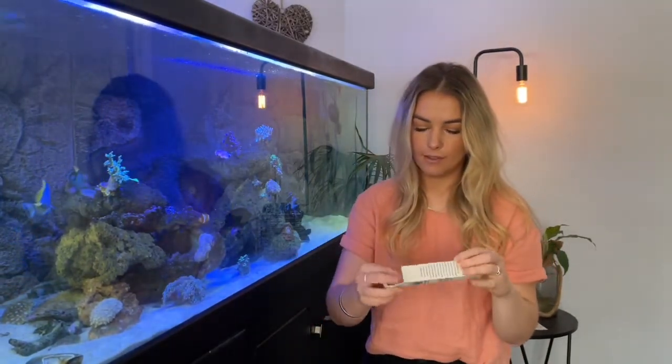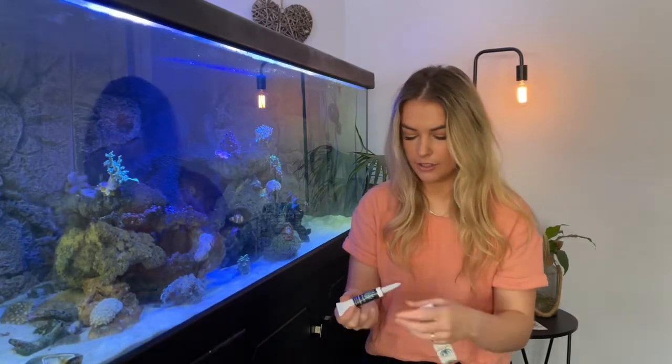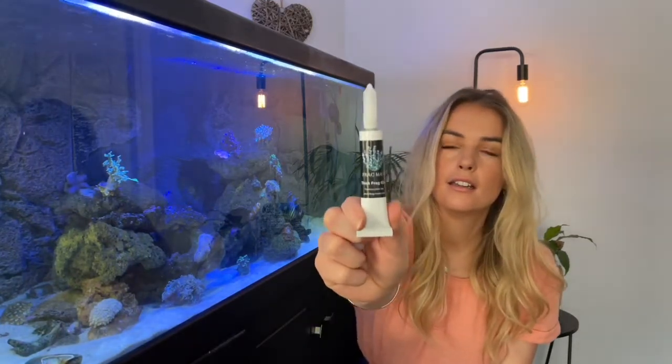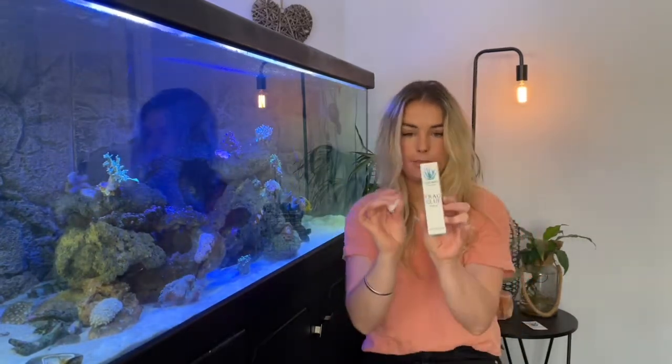First of all, you've got the glue — really nice packaging. It's a thick glue, and it comes with a little spare nozzle as well. It's got the directions down the side on how to use it. You only need to use the tiniest little bit, which is awesome, so a little bit goes a really long way.